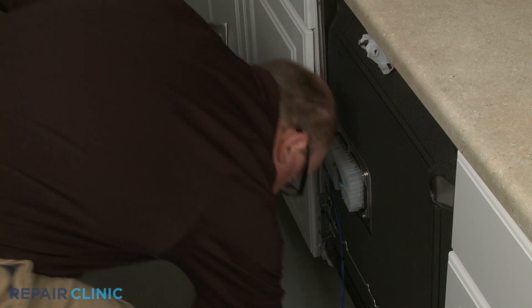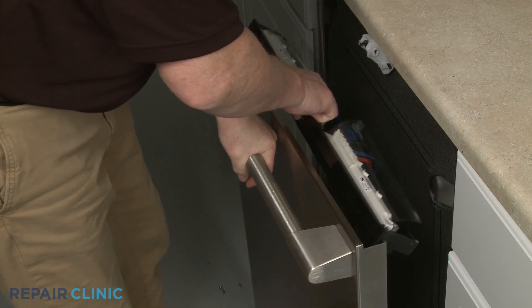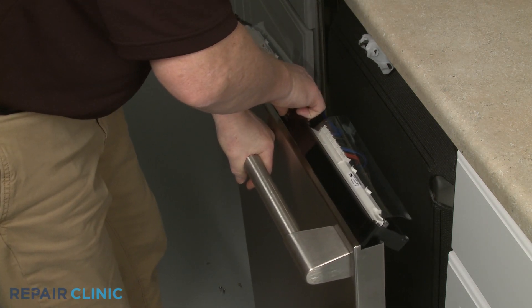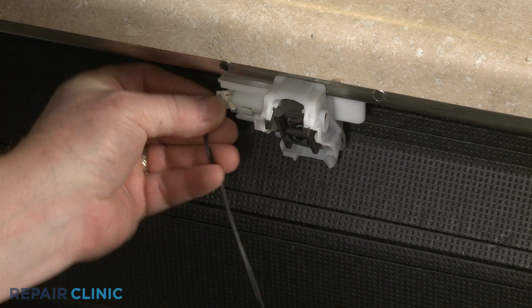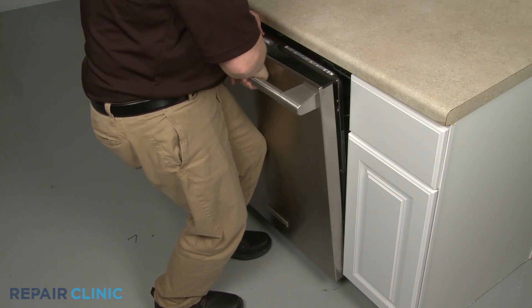Reinstall the outer door panel by repositioning the control panel. Connect the wire connector to the latch, then slide the outer panel onto the inner panel, making sure the lower tabs rest behind the hinges.